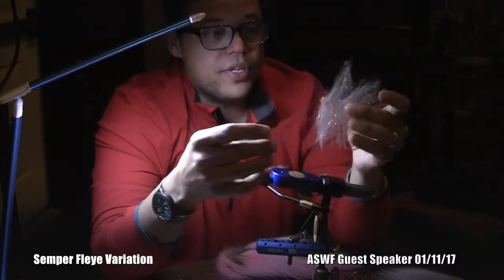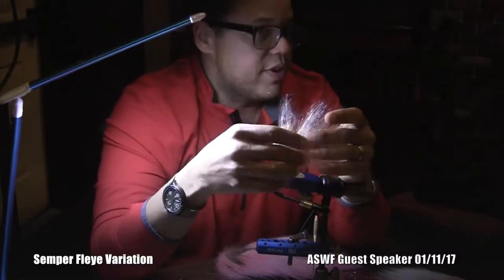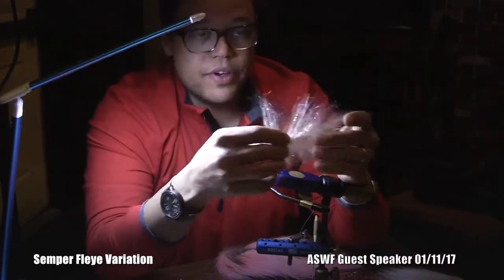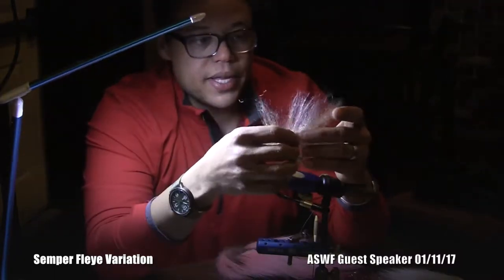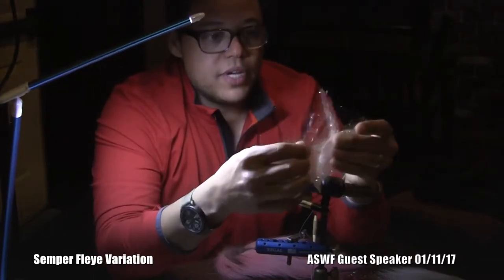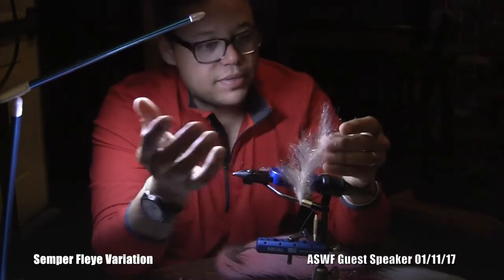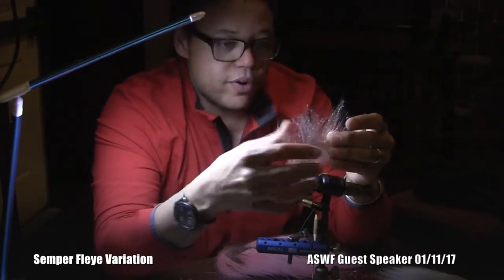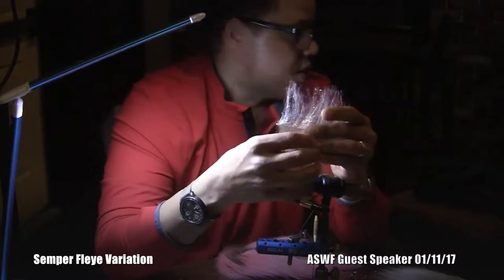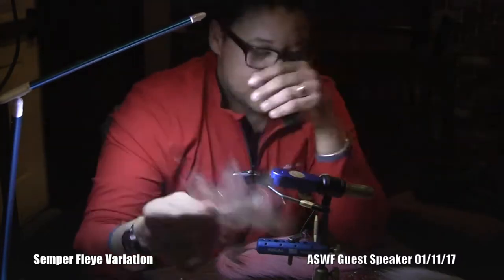I like to use it for density in front of flies, and I like to use it for support of other collars. This one is the Farrar blend. There are EP ones. There are craft fur ones. It's a matter of what you get your hands on and what you play with. I think they all serve the same purpose.